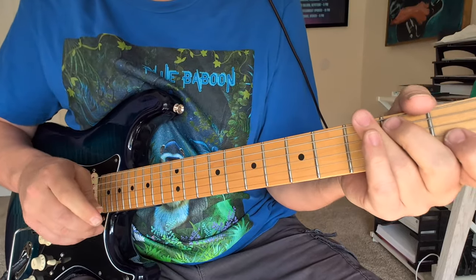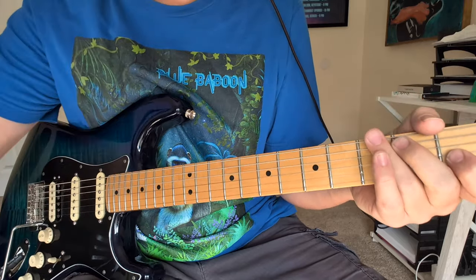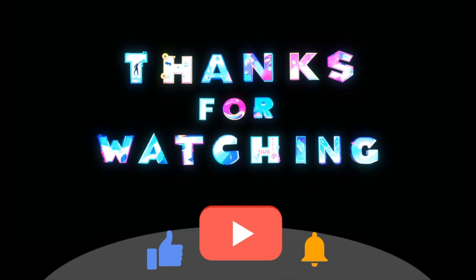All right, Stevie Ray Vaughan riffs — hope you enjoyed that. Please like and subscribe. I'm Damon Wood. Let us know if you have any requests. We'll see you soon. Thanks a lot.